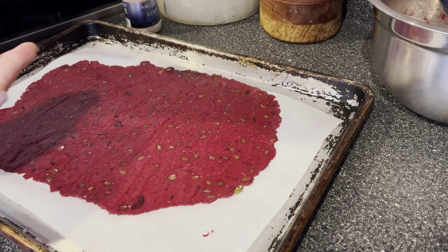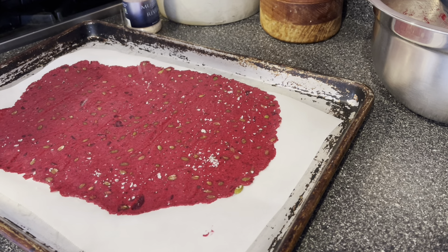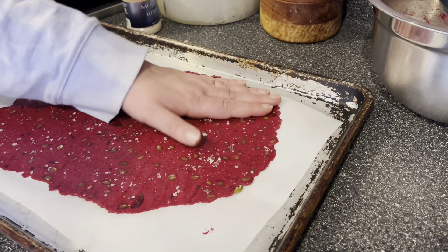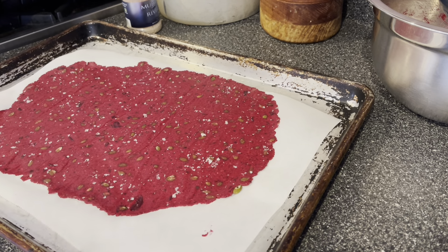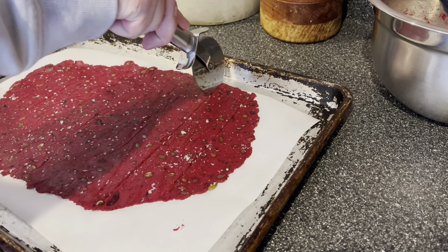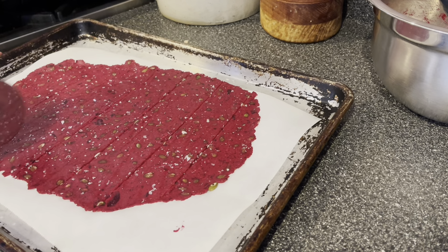Transfer the dough and parchment sandwich onto your pan and remove the top sheet of parchment paper — we're going to reuse it to roll the second half of the dough. I like a nice salty cracker, so I sprinkle big flaky sea salt all over the top. If you don't have flaky sea salt, you can use regular sea salt but use a little bit less. Use your hand to pat the salt into the dough so it sticks well.